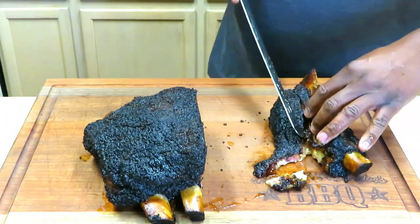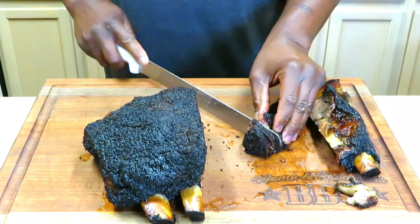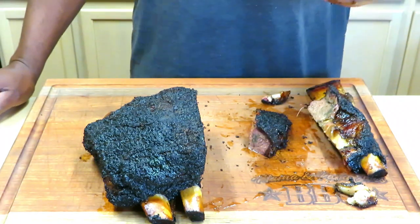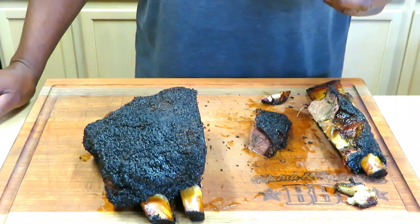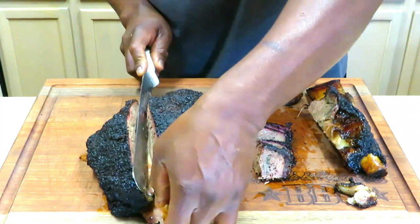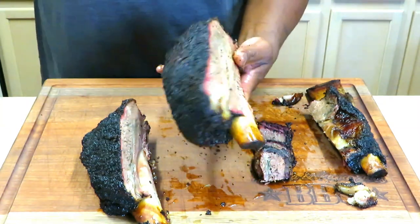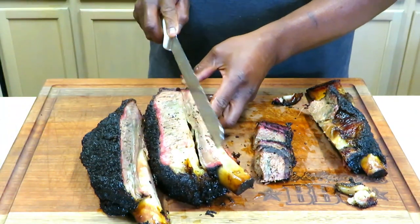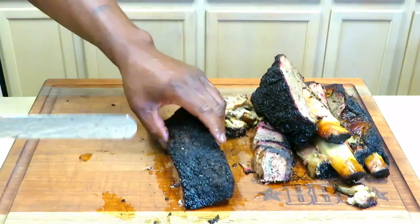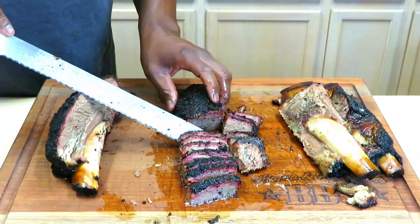Let me cut around some of this fat. My almost favorite is brisket — doesn't get any better than this, ladies and gentlemen. Beautiful, folks. Can't ask for much more than this. Oh, this cuts like butter. I don't think we'll cut it anymore.